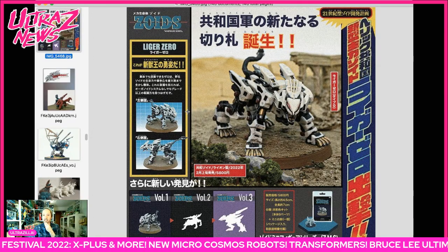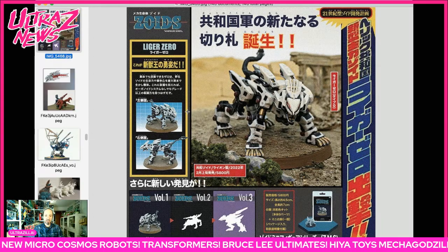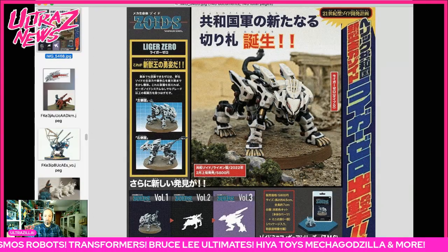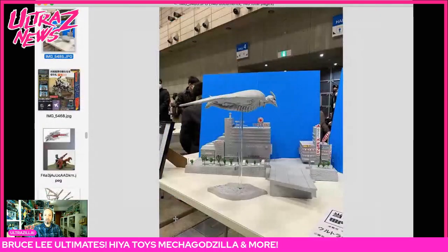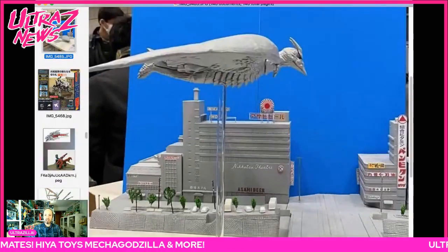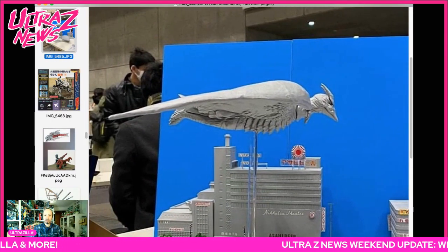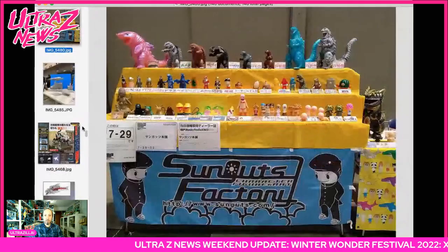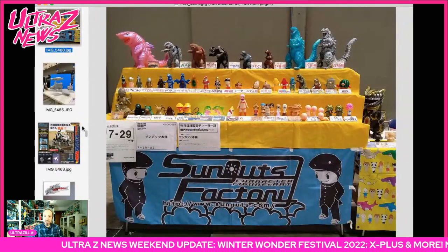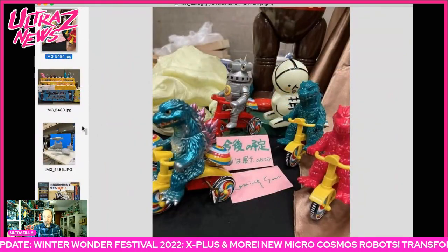There were also some Zoids statues which looked awesome. And there was a mini Liger Zero which looked really amazing — this was a little kit you could buy at the show, and they're going to be doing some other ones for upcoming shows as well. There was an amazing looking Rodan one-off with a whole city display — that's incredible.